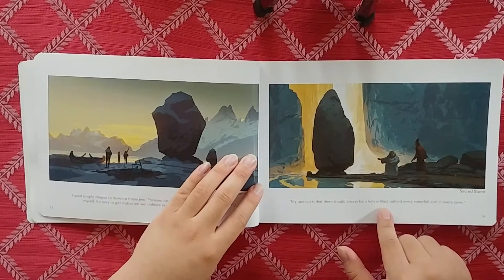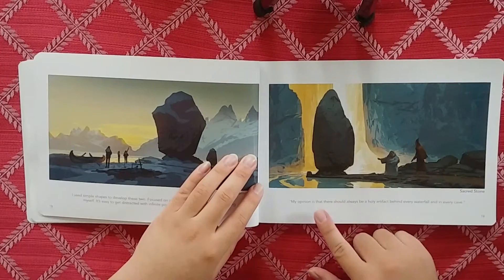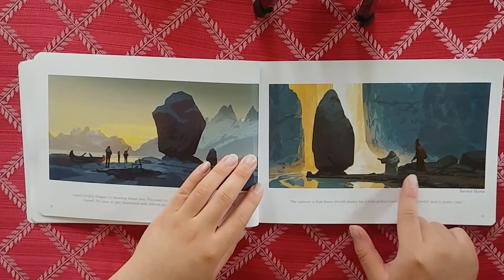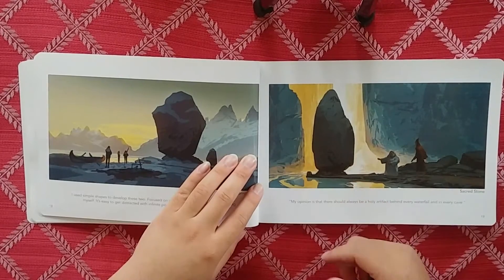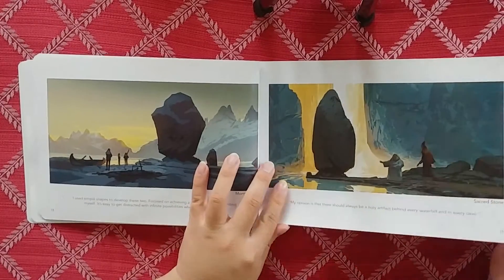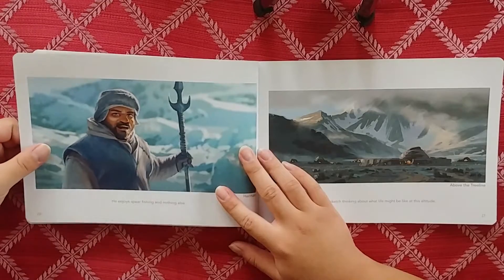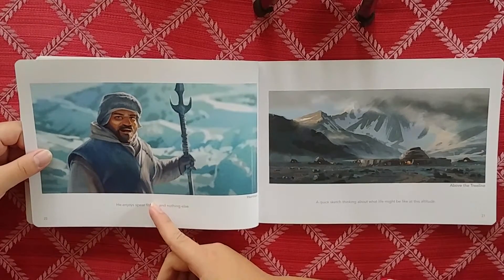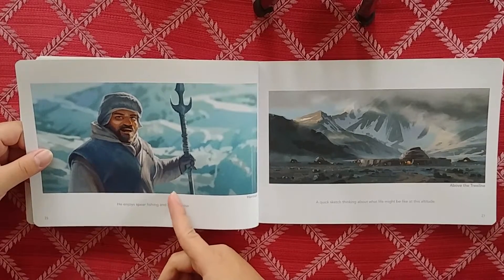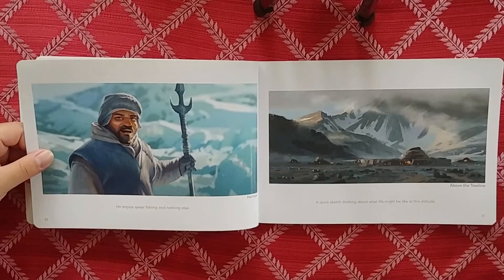"Sacred Stone" - commentary reads: "My opinion is that there should always be a holy artifact between every waterfall and in every cave." Really nice. I like these little snippets of his mindset. These figures aren't overdeveloped - the point is to look at the stone. I like the yellow versus blue lighting right here. There's also a little animation-style figure here. I like the finish on his gloves and spear. He painted the whole background and blurred it out so you focus on him.